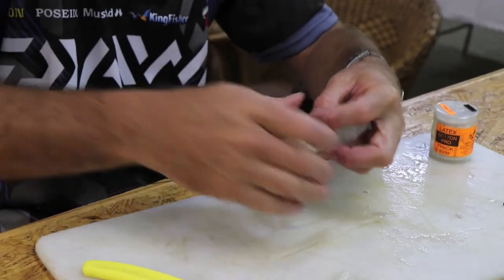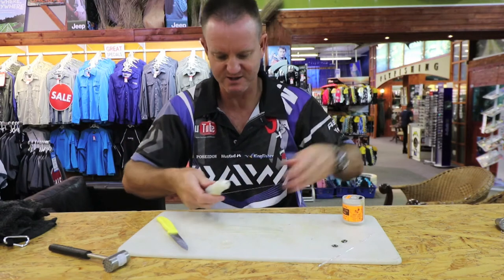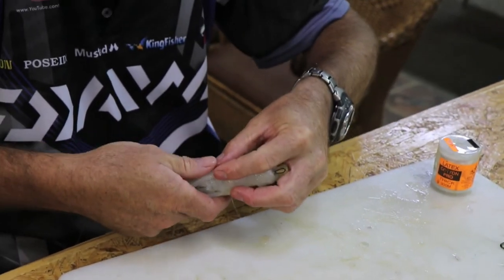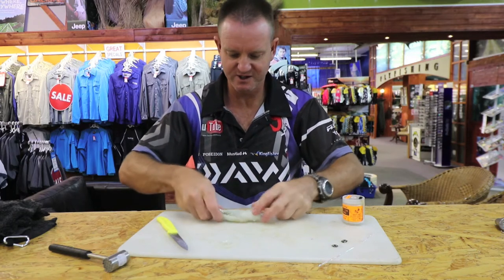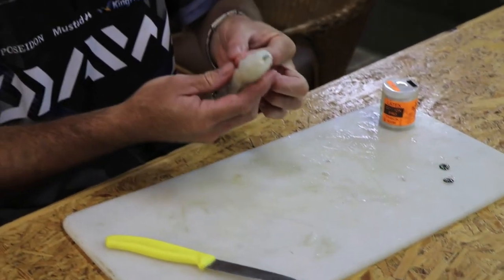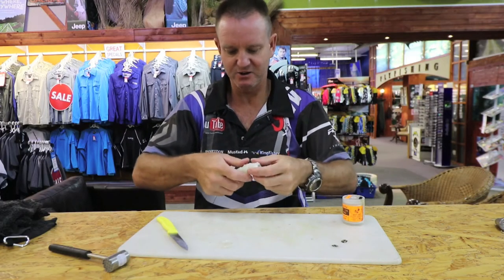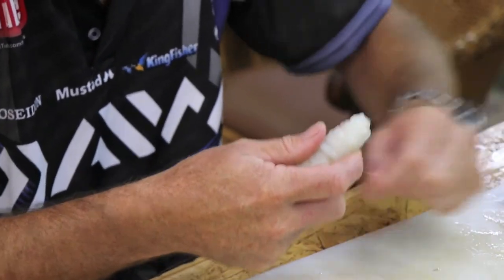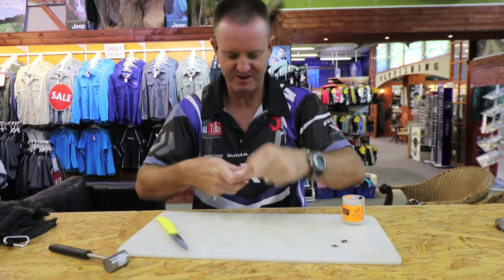Those tentacle parts are going to be attached down the bottom, over the actual hook area. We take them and lightly cotton them on — once or twice — with the flesh side facing outwards, just three or four turns. Then we take our crystal flesh, stick it down along the top part, and lightly cotton that on, tightening it up quite nicely at the end.